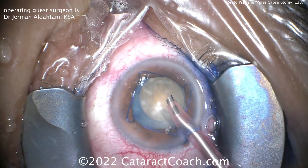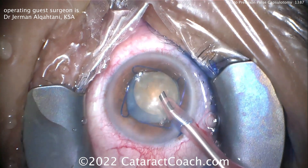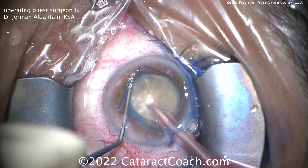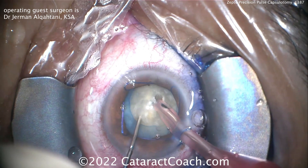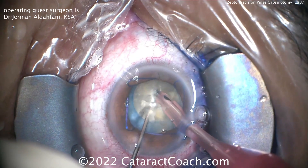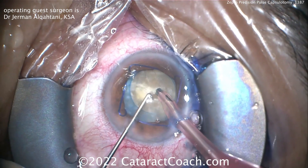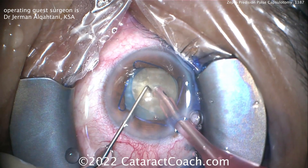There are a lot of approaches to intumescent and white cataracts — we've talked about this before and have lots of videos. We can do needle decompression, double capsular tear technique, use a femtosecond laser, or buzz in with a phaco probe. Lots of different things are available. I want to show, for completeness, that this is also a very reasonable choice — in fact, it's probably the easiest of all of them. And in comparison to a femtosecond laser, it's also far, far less expensive.